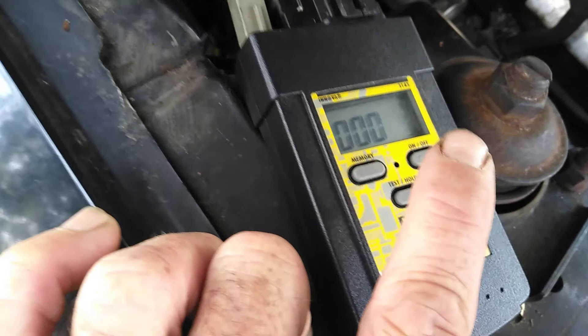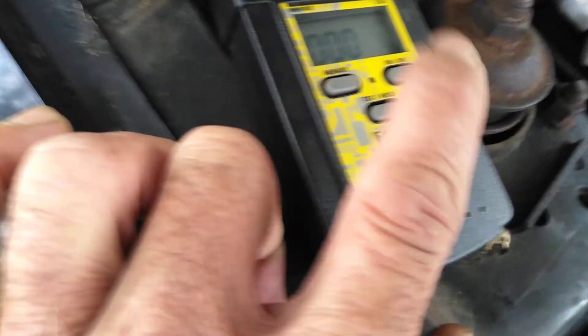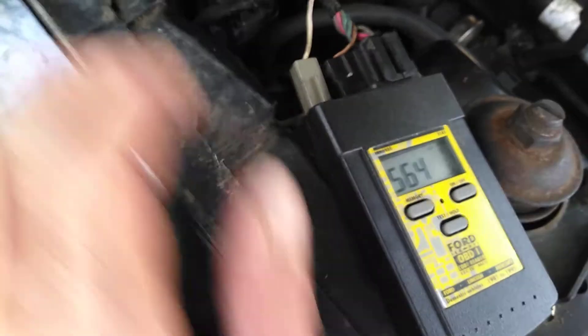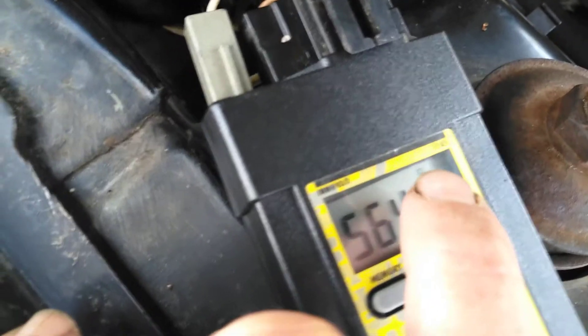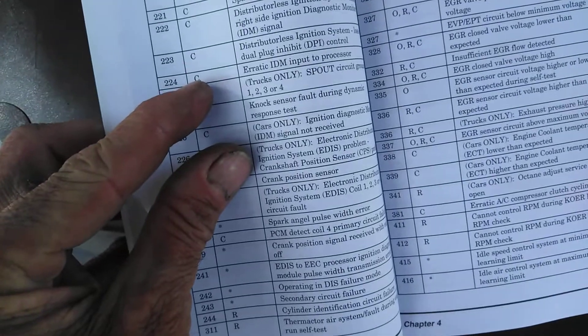There's going to be a display here and it's going to tell you different codes. You can turn it off after you're done. It's going to blink codes first — wait and make sure it gets all the codes, then you can turn it off. Go back in the car and turn the key off, then come back and unplug it. This will save the codes. When you turn it back on to review the codes, hit memory. Tap it each time to move to the next code. Up in the top corner there's a little number that goes with that code, and the included book will show you all the codes — that top letter corresponds with it.